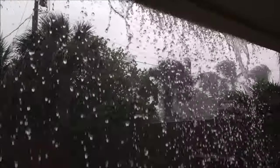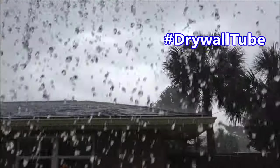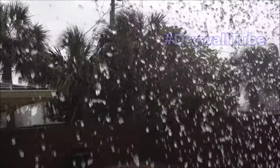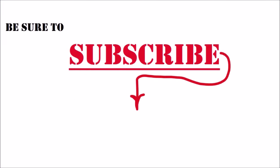It can get ugly sometimes when you're painting exteriors here in Florida. Leave me a hashtag #drywallTube down in the comments if you're enjoying these videos. I'll leave links in the description to all the other videos in this series. Be sure to hit that round icon in the middle of the screen to subscribe, and check out these two videos in the end screen. Be sure to check me out on Instagram, Facebook, and Twitter. Thanks so much for watching.